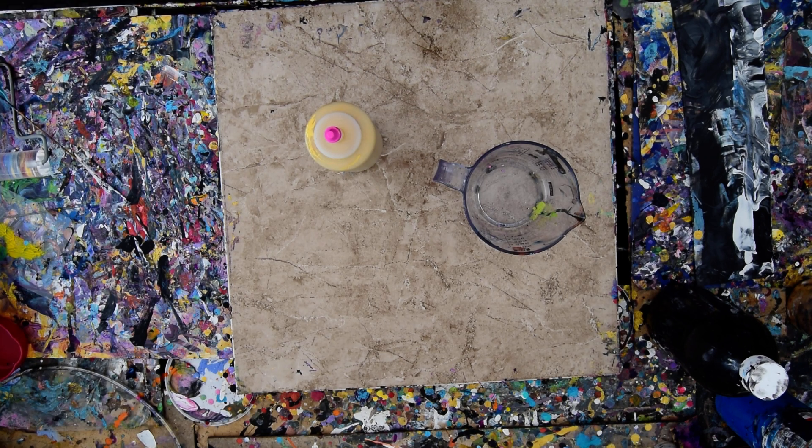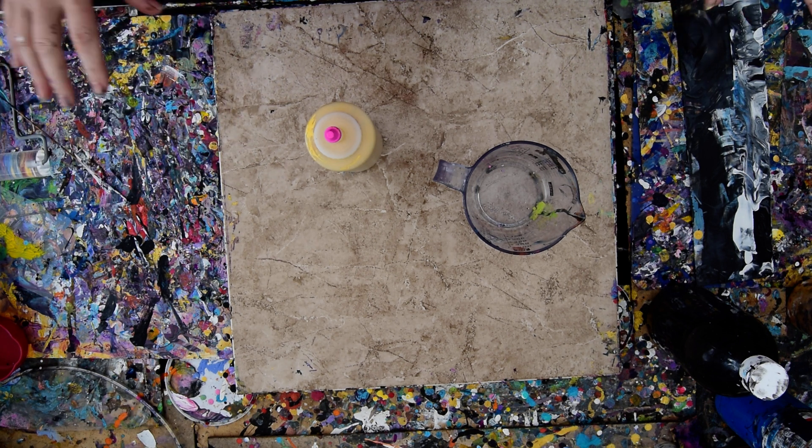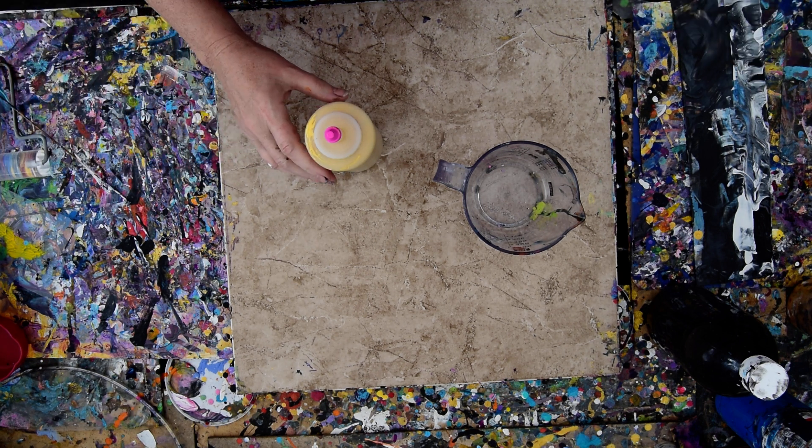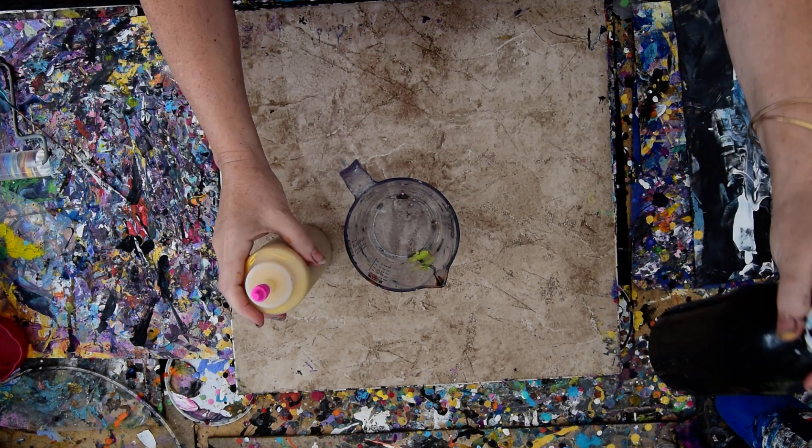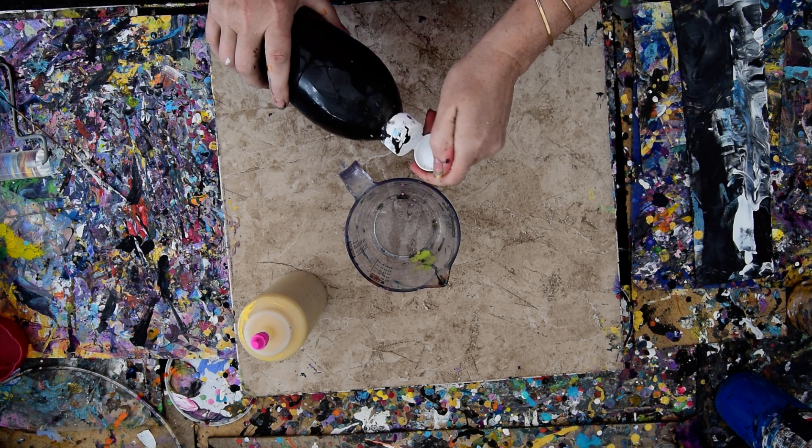Hello again! It's Priscilla Batzel in Spring Hill, Florida at Expressionist Art Studio Gallery in the backyard with a big smile on my face because I just made a really cool black and white ring pour on a 16 by 20 inch canvas. And now I want to do it again with gold.